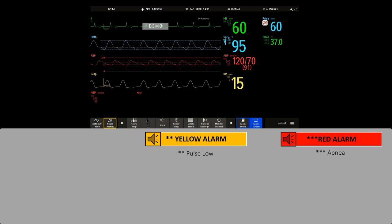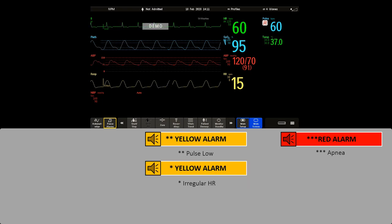A yellow alarm indicates a lower priority patient alarm — take, for example, a pulse alarm limit violation. There are also short yellow alarms. Most of them are specific to arrhythmia-related patient conditions, such as an irregular heart rate or an atrial fibrillation.